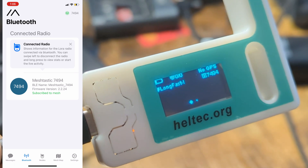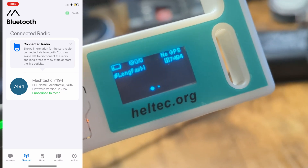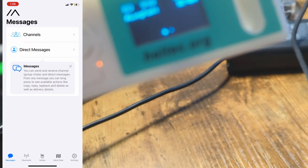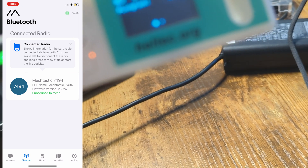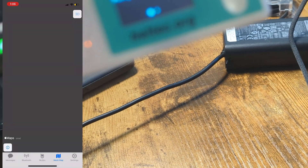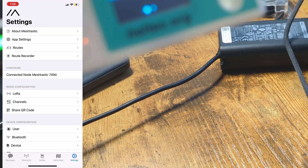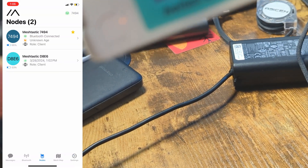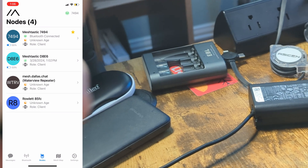Similar to the Android app but of course a little bit different, we have the main page. Once you tap on the messages tab, just like the other one, this is where all your channels are. The nodes tab shows other Meshtastic devices that were found. Any sharing GPS locations can be found in the map, just like on Android. The settings page lets you go into all the extra details that Meshtastic allows.